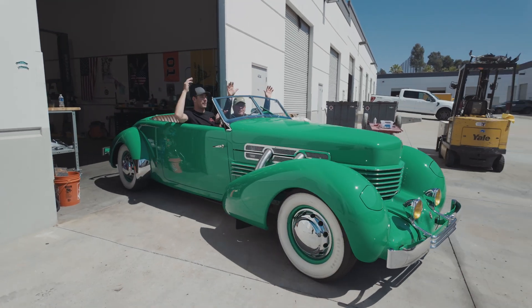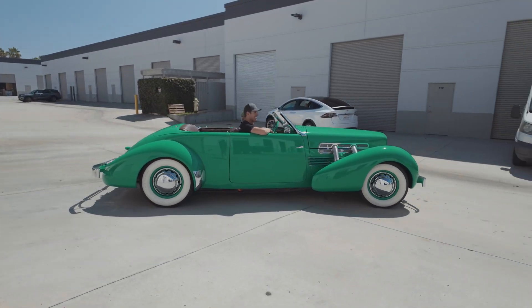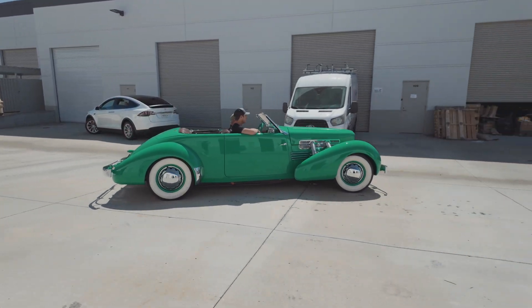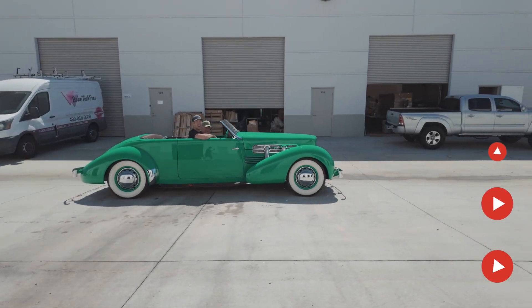The autopilot's on, right? Autopilot works. I just wouldn't trust it more than 100 feet. I love that horn.